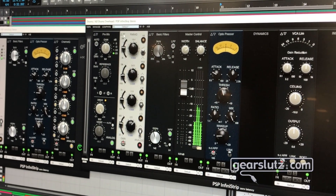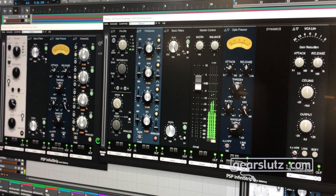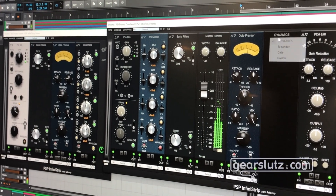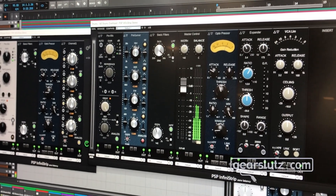The entire thing is zero latency, so it can be used for mixing, but you can also use it live, for headphone mixes, or cue sends. If you want to give your vocalist a little compression and a little EQ, you can do that as well.